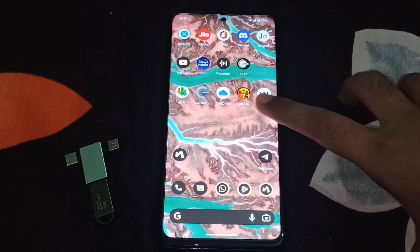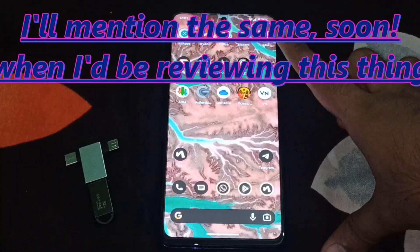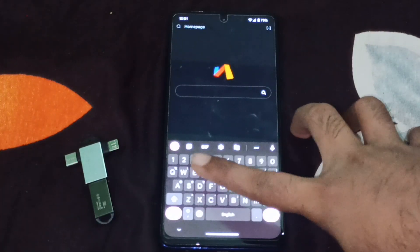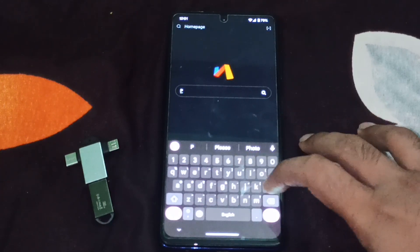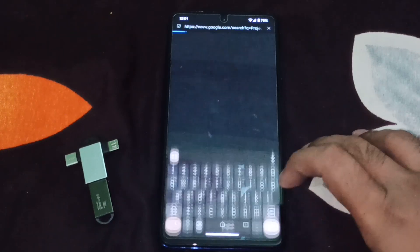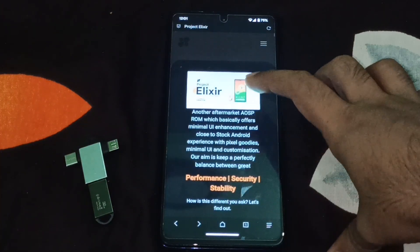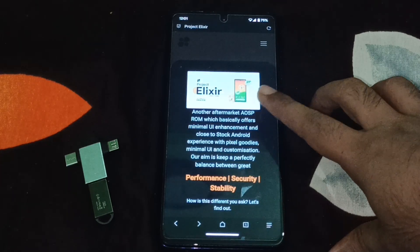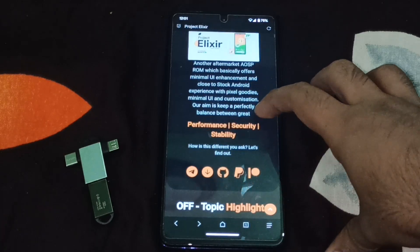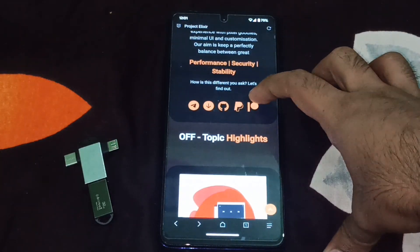It comes with some features that are quite specific to it. Let me just go to its web page to show you what things you get only specific to this ROM. So let me search for Project Elixir — the top search result is this. It is an aftermarket AOSP ROM which basically offers minimalistic UI enhancements and a close-to-Android experience with Pixel goodies and minimal UI customization.